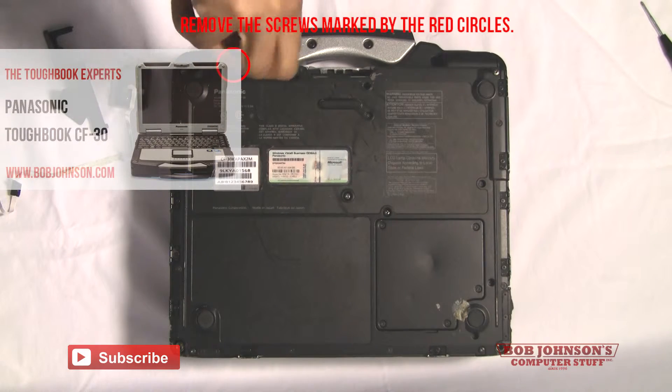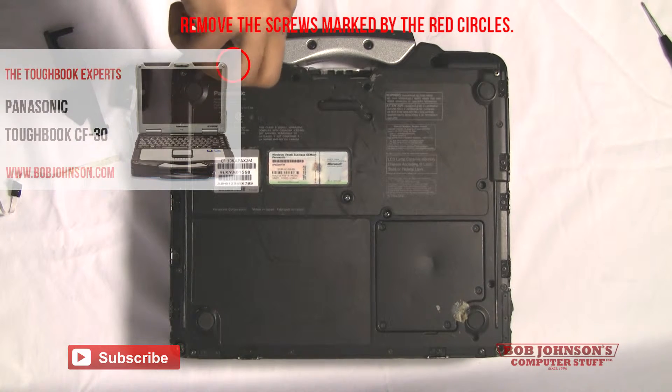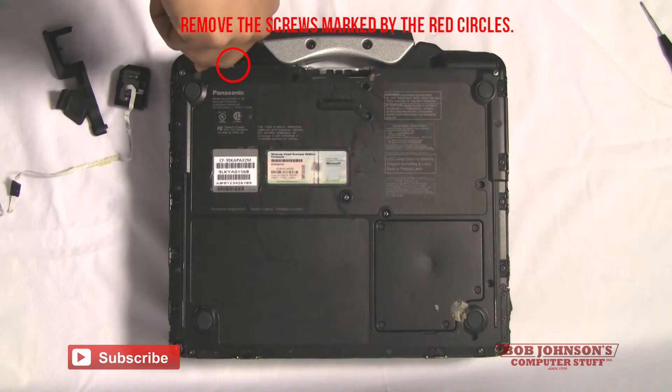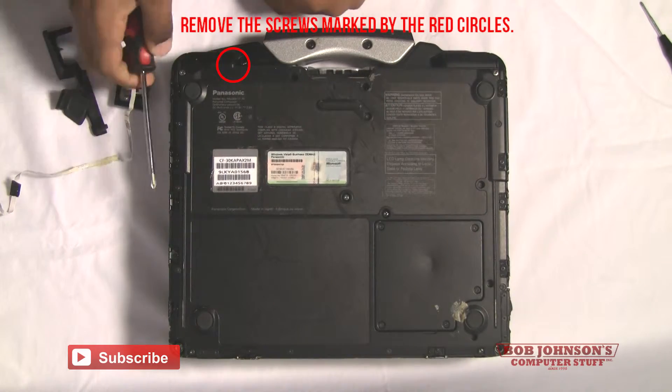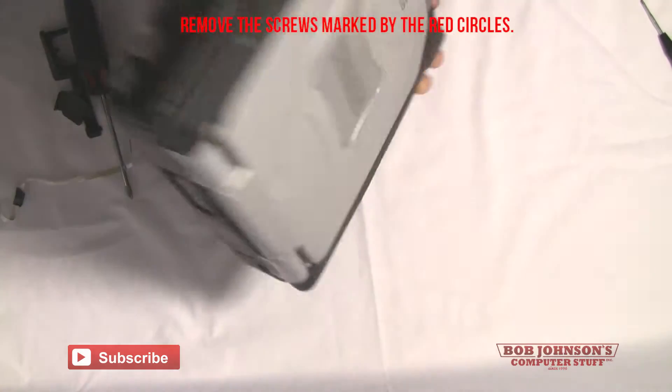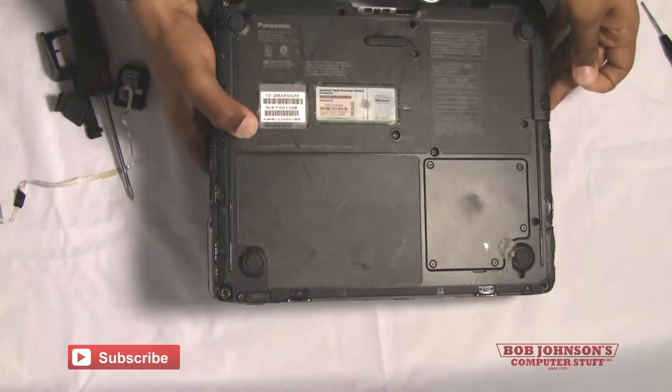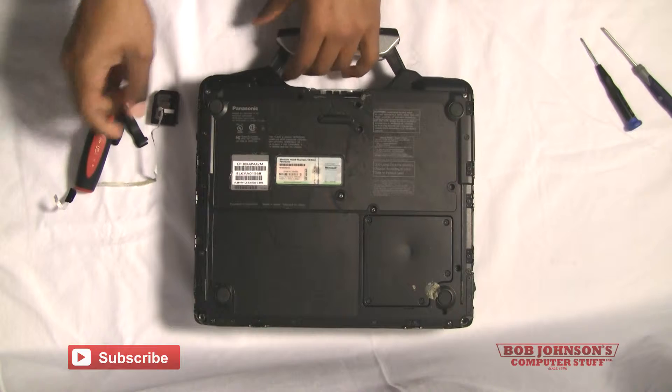The first screw that needs to be removed is located at the top of your Toughbook where the retractable handle is, but on the side where the front speaker is seated. I recommend using a large Phillips head screwdriver to remove this screw.